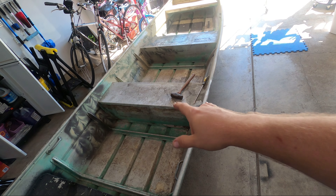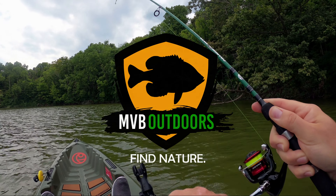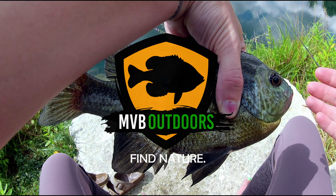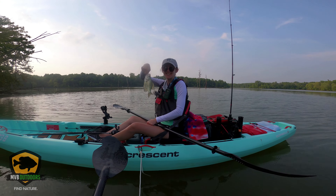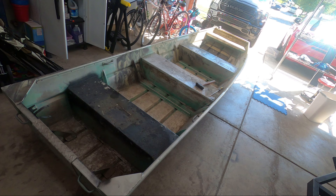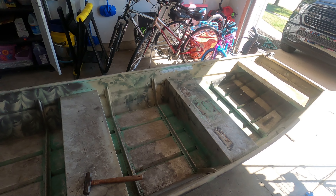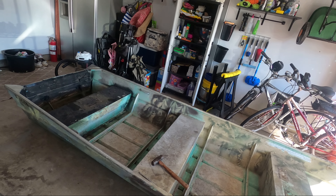For today's video I go over how to remove the center seat in the jon boat. The next step on the jon boat project is removing the center seat. Part of my plan for this boat is to have a nice big open low deck in the middle.